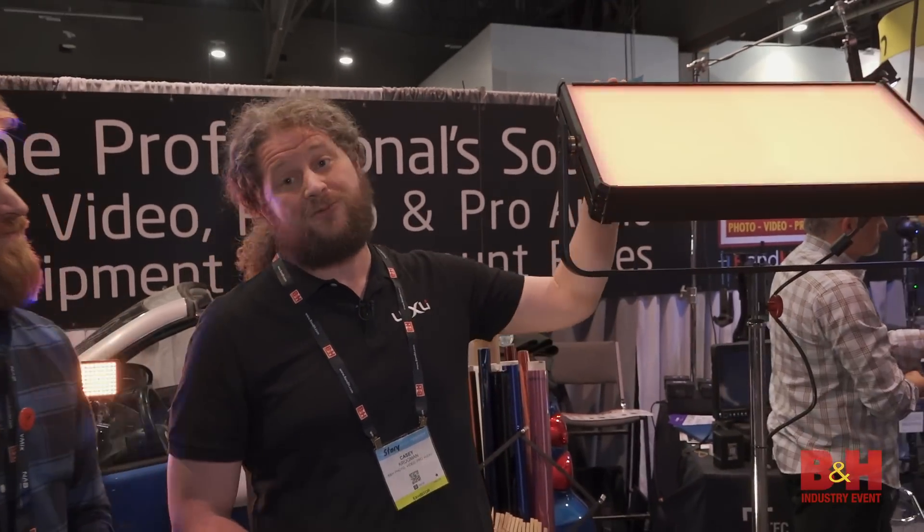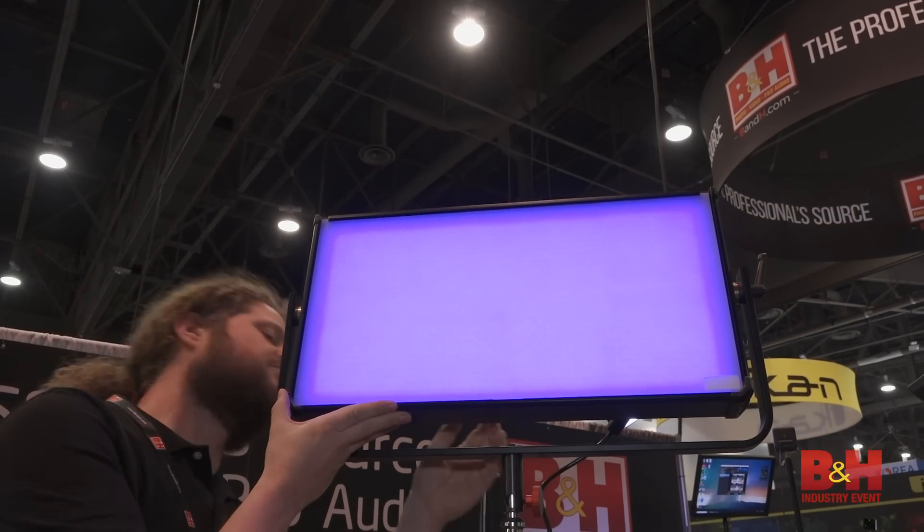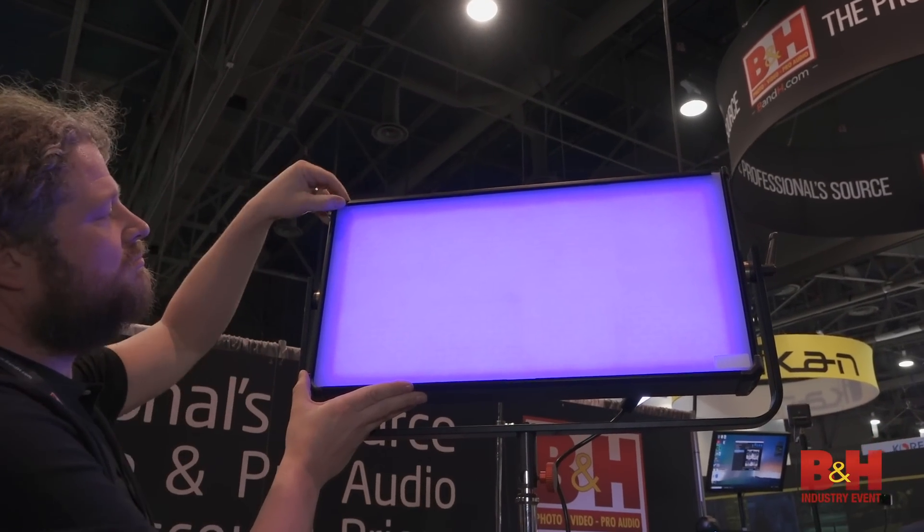What else have you got here? So we have one of two prototypes. This is our new Tyco 2x1. This thing is going to be super powerful — it's actually going to be using the new LEDs that we have in our Viola Mark II.